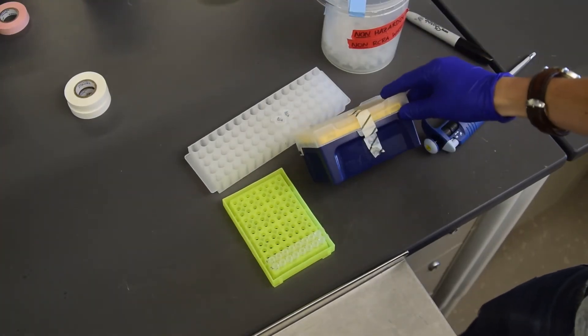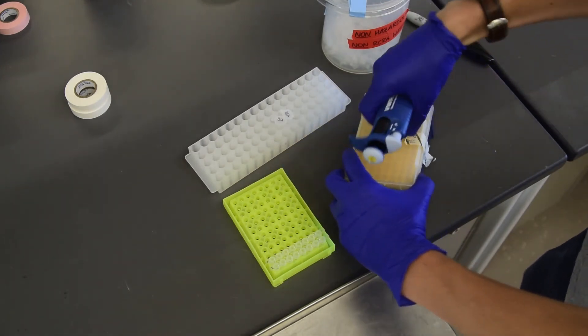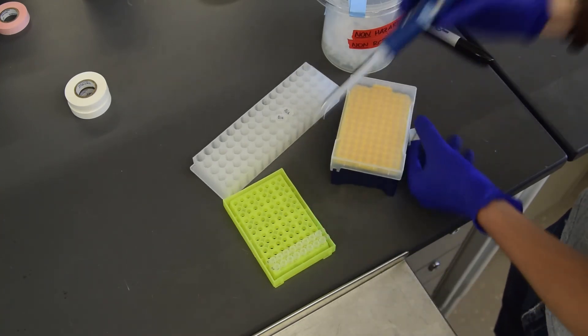After this cycle completes, add 40 microliters of water. You should do this on the pre-PCR bench, changing tips each time. These samples are now ready to be used as PCR templates.